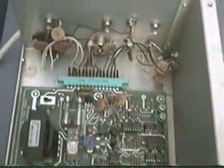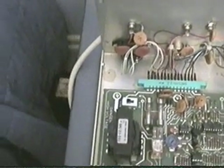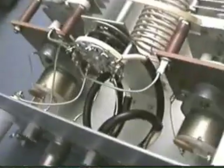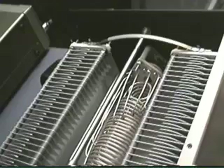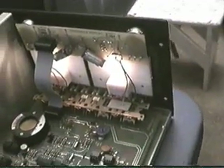There's a switch right back here on the back where you can change this unit from 110 to 220 volts. At present it's being run on 110. Here you can also see the motors again on the back of the caps, meters, and switch mechanisms.